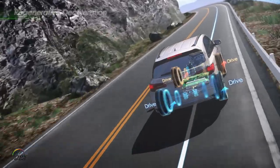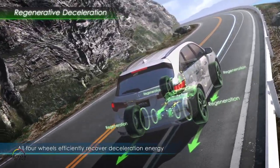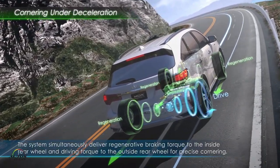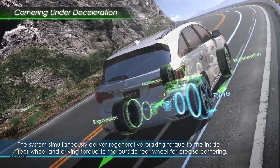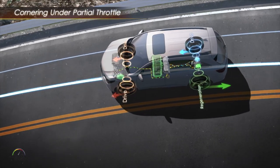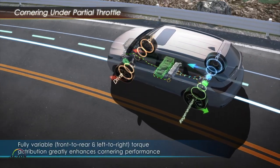What the twin motor unit can do is basically put power on one side while it puts negative torque or braking force on the other side. It can put power on both sides, or even use one of the motors to charge up while the other one powers. This gives amazingly precise control, great traction, great cornering, and a feeling of confidence that's very hard to get with anything else.